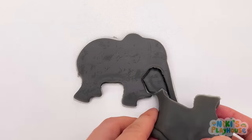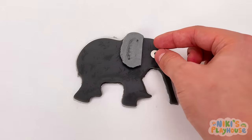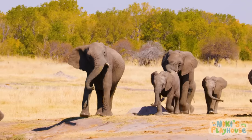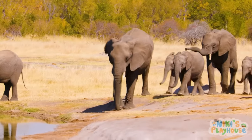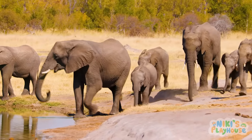We need a big ear for our elephant. Let's watch some real elephants. Elephants love water — they drink, swim, and play in rivers. Don't forget to put on your trunks, haha!